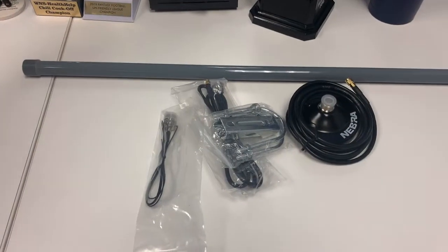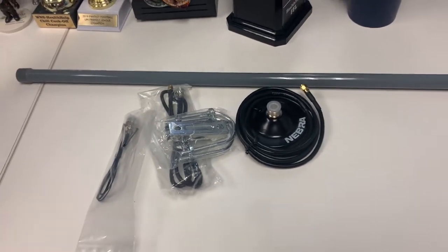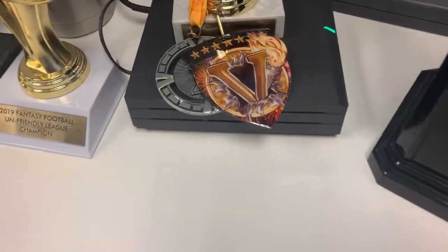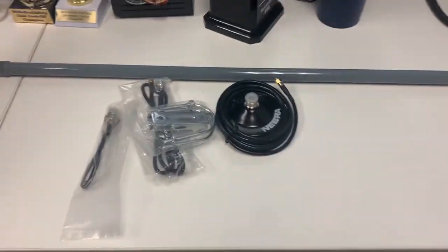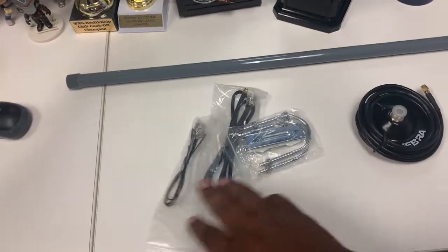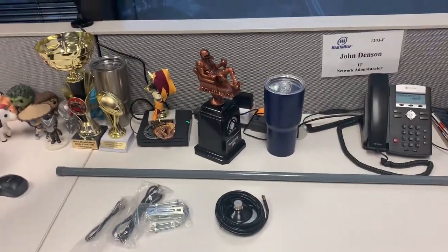What's going on people, it's your main man Johnny Clutch Cards, aka Johnny Clutch Crypto, back with a new video for our Bobcat. We've been running for a week with the stock Bobcat antenna, but today we got this beastie boy — our 8dBi Nebra antenna — and we're going to do a little installation. You can see the antenna, the magnetic base, and some additional cables to change the connection. Let's get right into it, stay tuned.